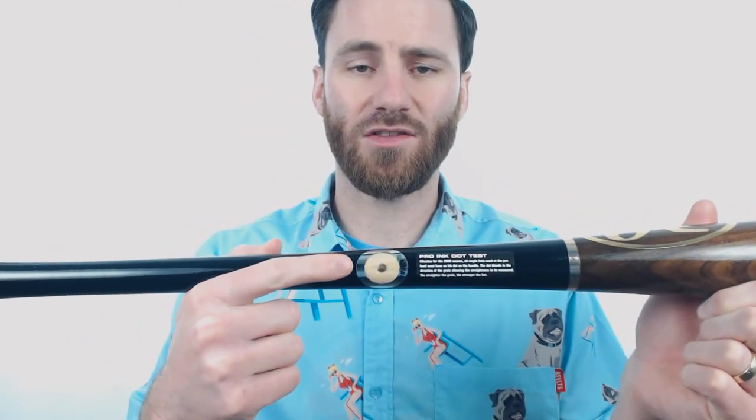So it's definitely going to be a bat that power hitters are usually going to be more attracted to. One last note, it does have the MLB ink dot test on there so you know that it is going to be made from excellent quality wood.